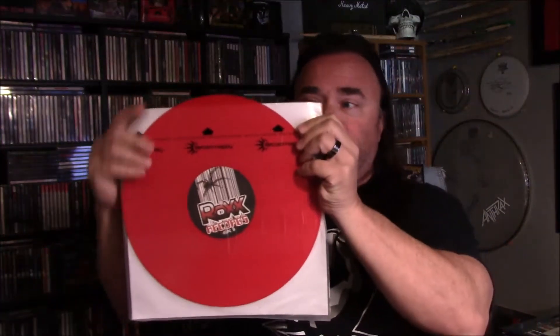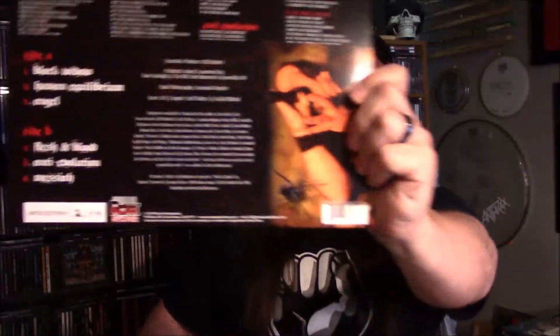It came in a black sleeve, which I've taken out and put into a better sleeve. As you can see, it's a nice opaque red vinyl — very nice color, great sound. I'm really happy with how this came out. There are 150 of these and they're all hand numbered.